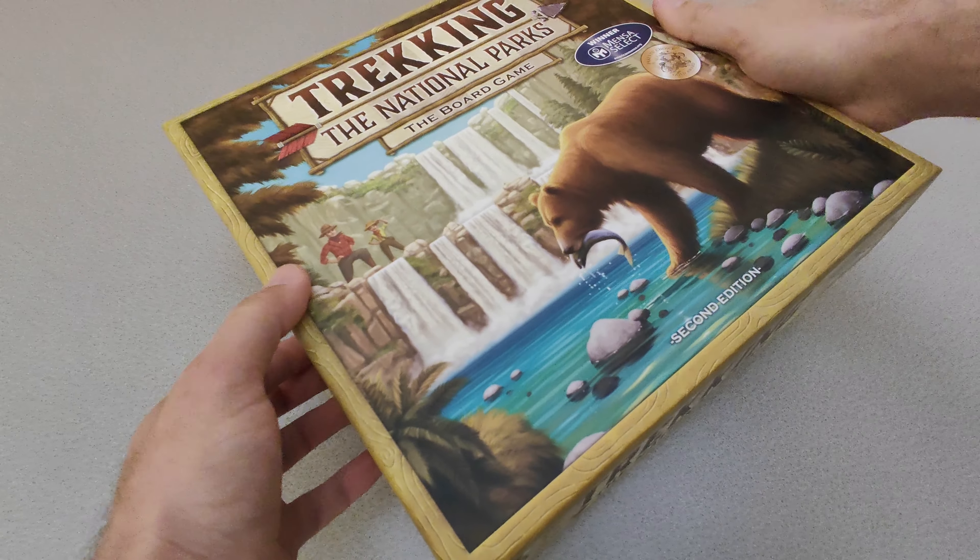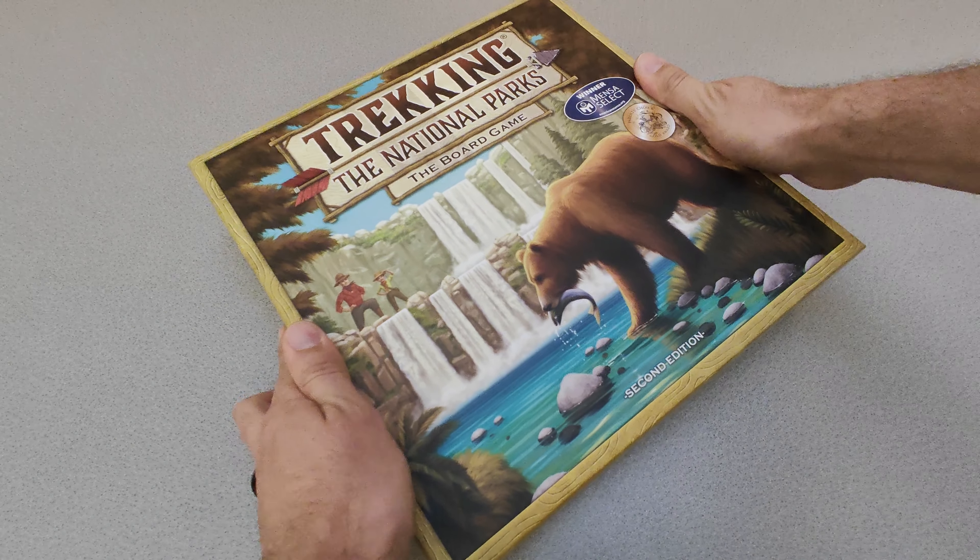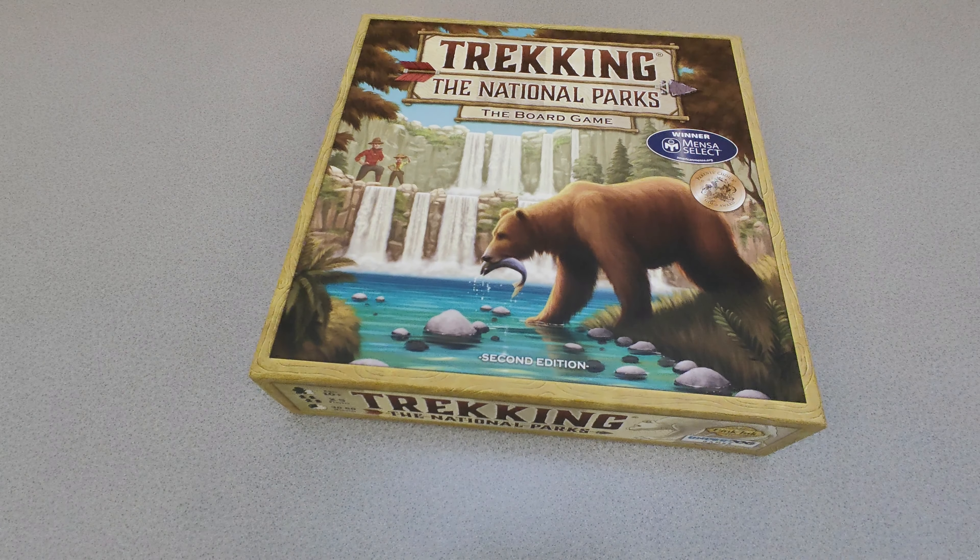I think this is a great family-friendly game that has elements of fun, education, and even helps develop strategic thinking skills.